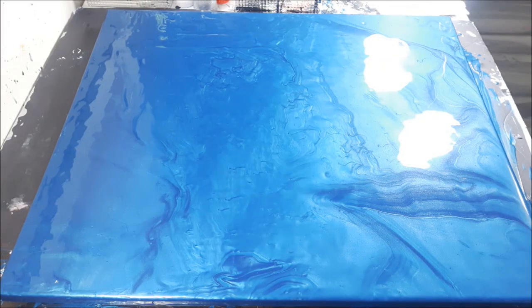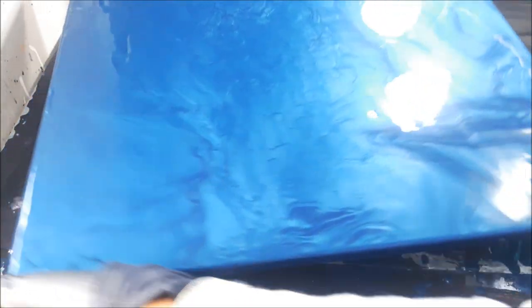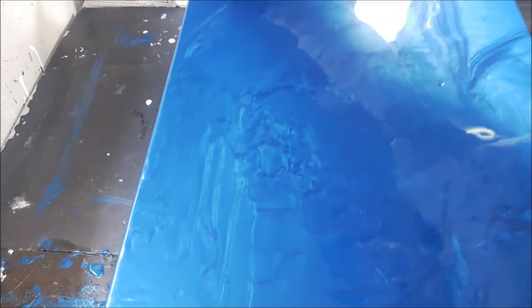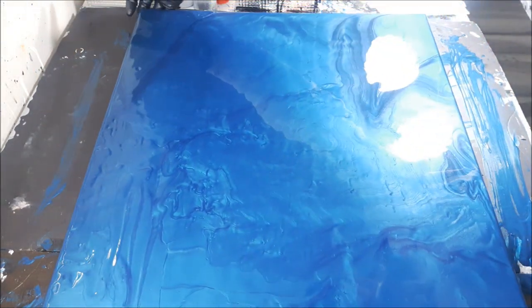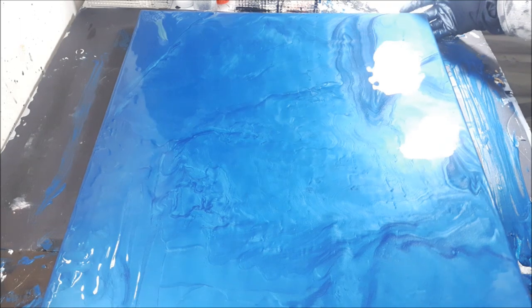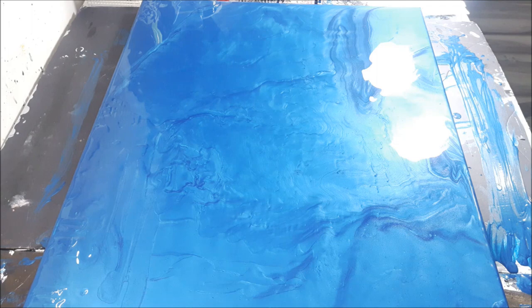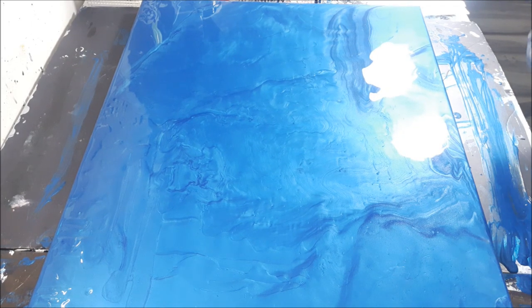I completely apologize - I really do need to turn the canvas around. The composition I want to actually be horizontal instead of vertical this time, just because of the shape of the canvas. That usually matters to me.